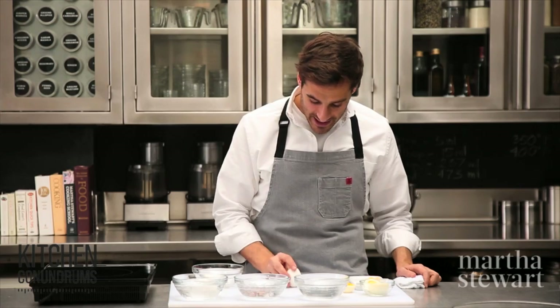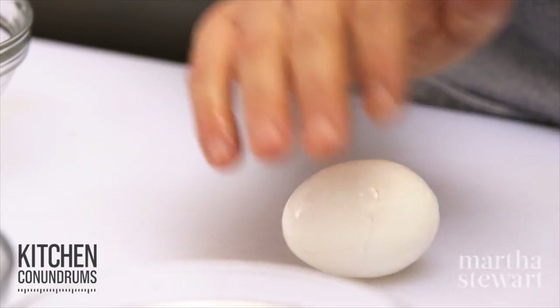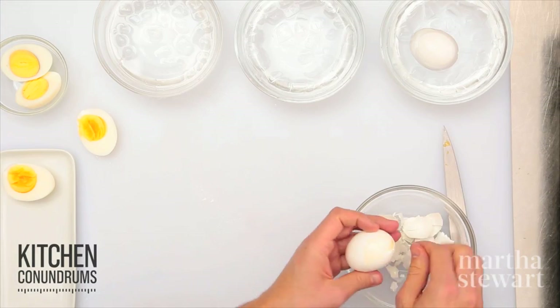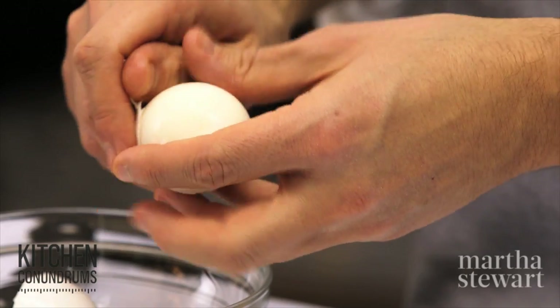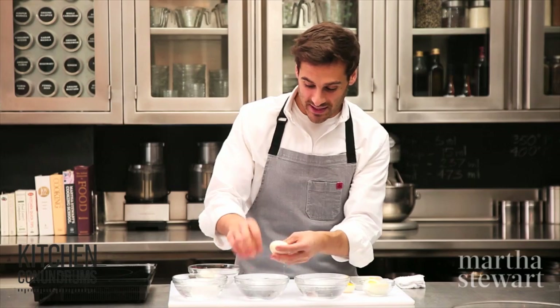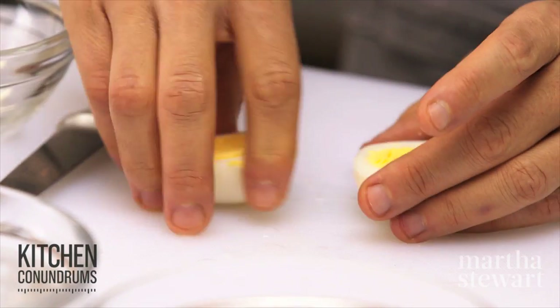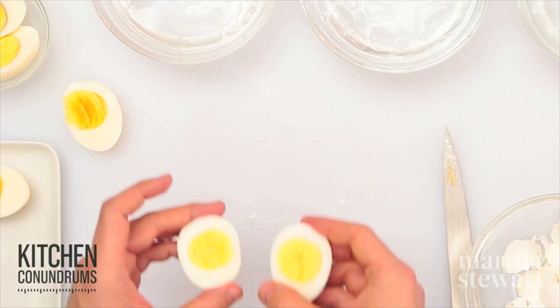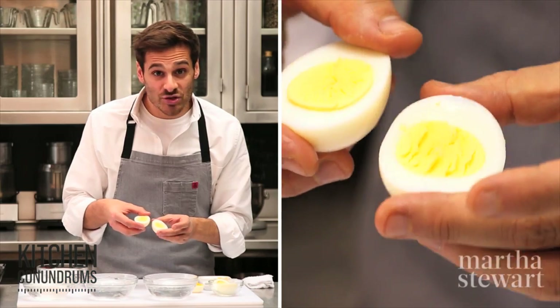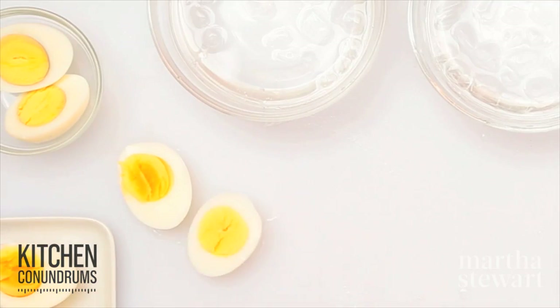So now for the 8-minute egg, give it a tap on the ends there. Gently roll it — don't exert too much pressure or you'll actually bust the egg in half. I usually give them a little rinse to get any little particles of eggshell off. You can see this 8-minute egg has a fully cooked yolk, but it's not as dry and crumbly as the 11-minute egg will be. Nice, beautiful color.